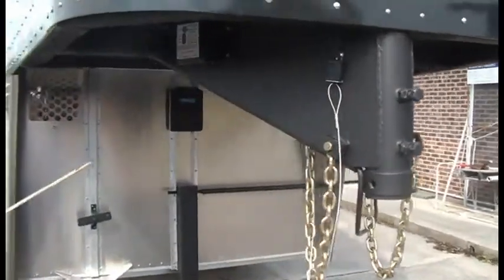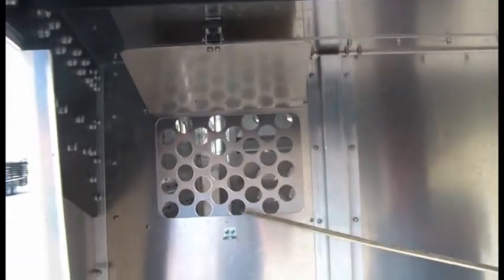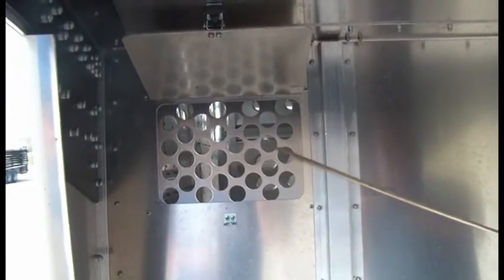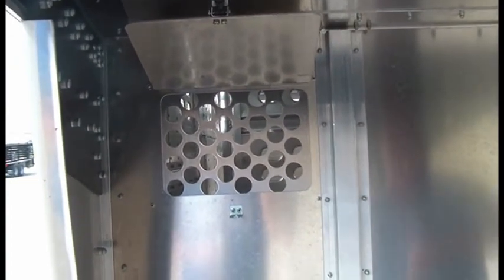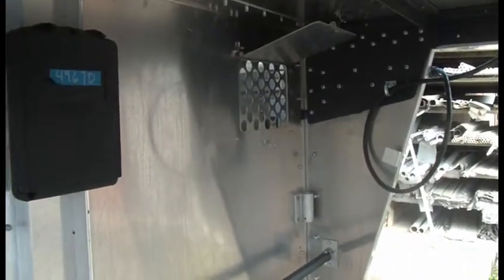This trailer has optional push vents underneath the nose. These are 8 inches up and down, 12 inches wide, with 36 holes at 1 and 3/8 inches each. You can lock it in an open position with a pin, or lock it down in a closed position — either one on this option.